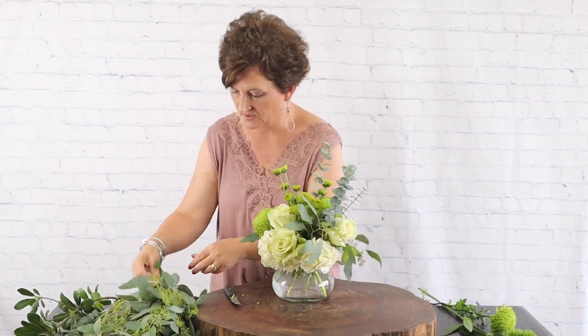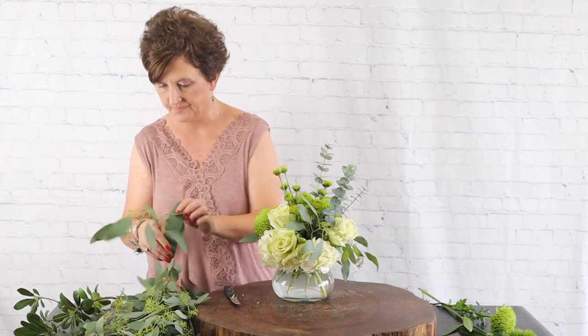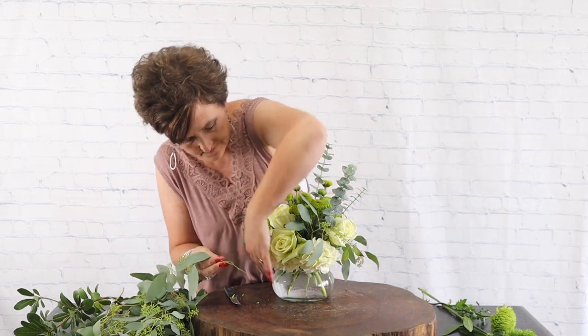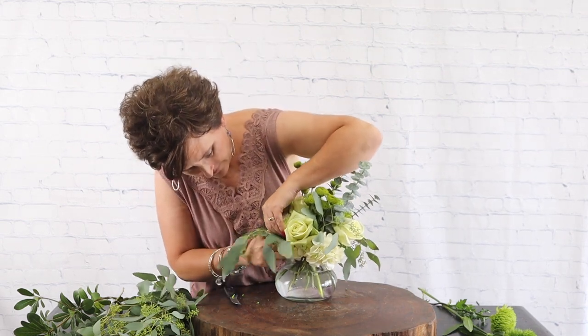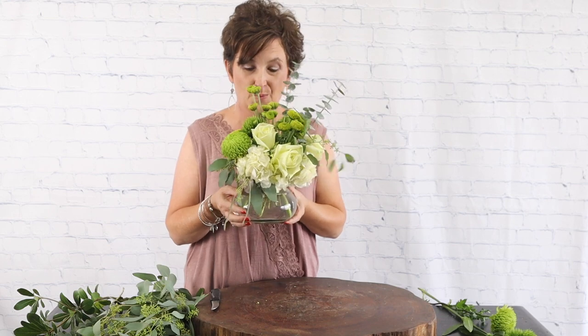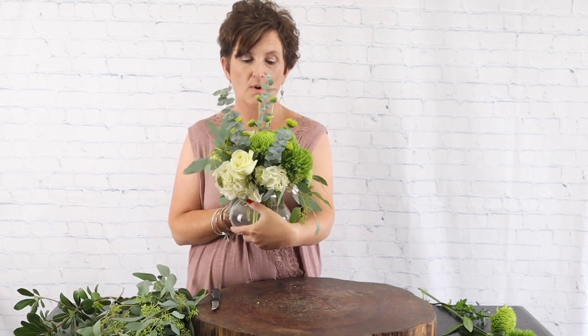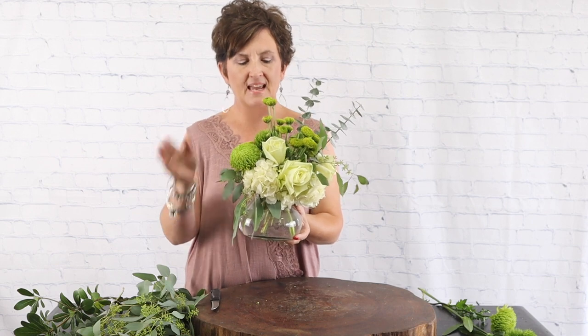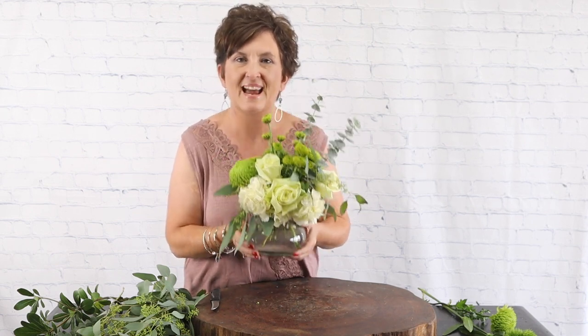Let's put another little piece on this side. And there you have it — our pretty all-green arrangement! We've got green roses, green Cremones, green buttons, and green trick, with some white hydrangeas tucked at the base.